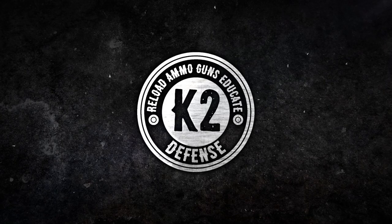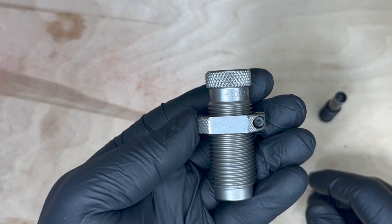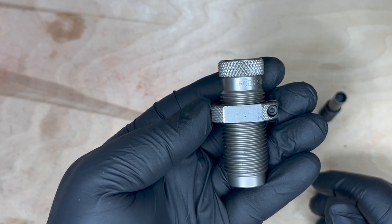Hey guys, I've received a lot of questions regarding the RCBS 9mm Bullet Seater and Crimping Die. Let's get to it. First off, I'd like to talk about the anatomy of the Bullet Seater and Crimping Die.